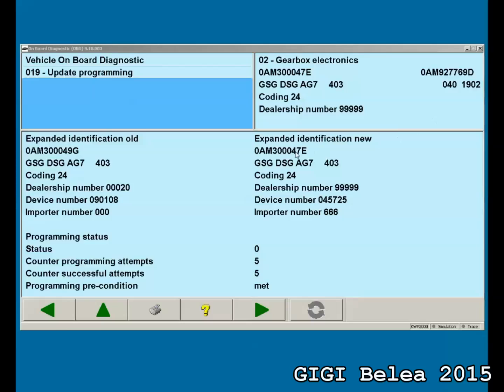The flashing is complete and you can see you get another part number: 0AM300047E. This is how you flash it. Now I'll show you how to change the version again if you need to.